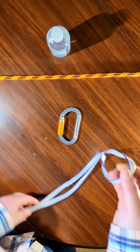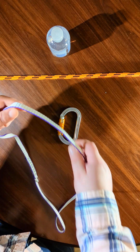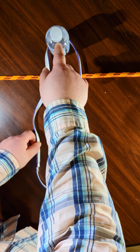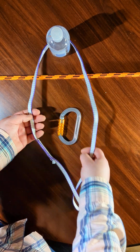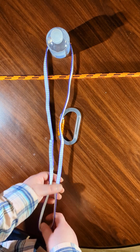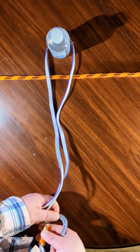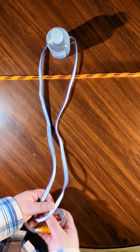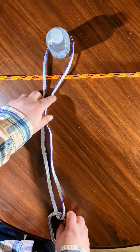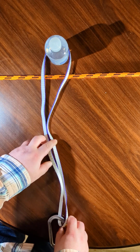If we were to put this into this position — if we imagine that this bottle is a branch or a rock or anything solid that we can loop it around — then we would get the full strength of this loop. In this orientation you just get the full strength. That's just how it is.